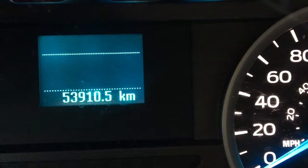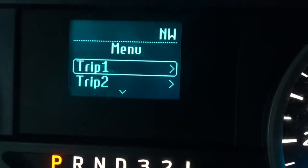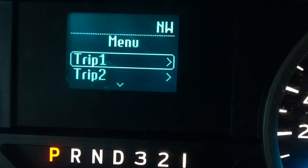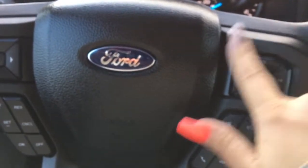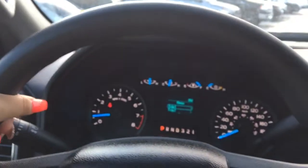Turning the engine on and going through the menu quickly — we've got trip 1, trip 2, fuel economy, driver assist, your settings, and back to trip 1. Over here we've got your cruise control as well as your voice recognition and the volume buttons, and your vinyl wrapped steering wheel.